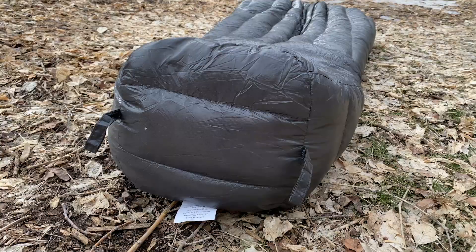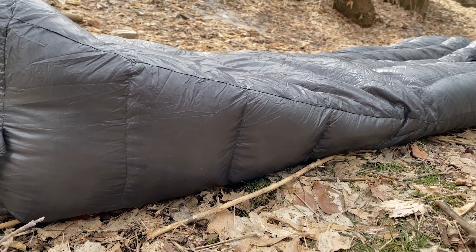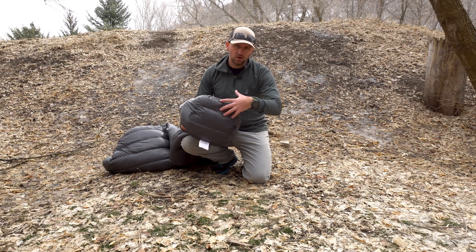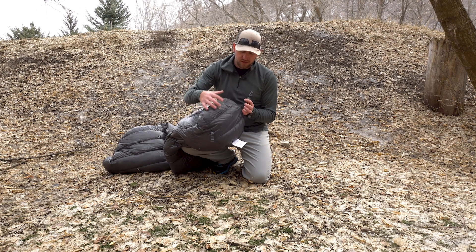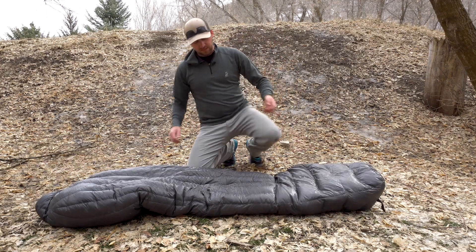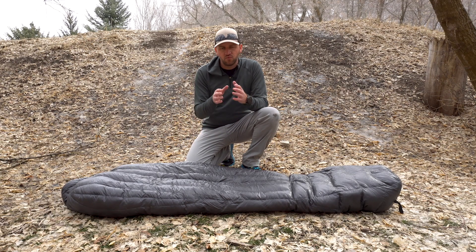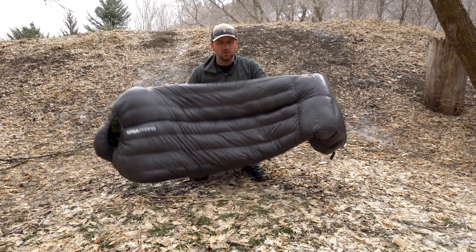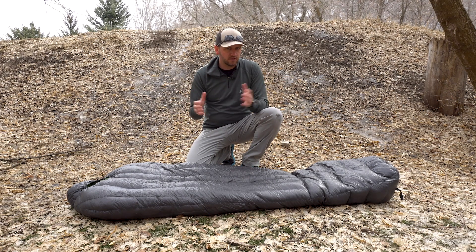The foot box is plenty tall — this was actually a suggestion I made back in my original Summit review. You've also got loops for hanging and storage, which is nice. Boxed baffling throughout the entire bag is going to keep your body warm, which is exactly what you need in the backcountry. The 10-denier ripstop polyester fabric also has a DWR coating, making this thing really lightweight. The amount of fill in here, I think, does accomplish the temperature rating that is advertised.